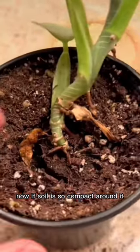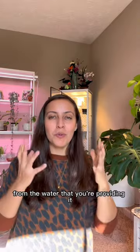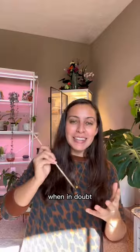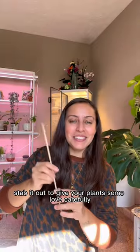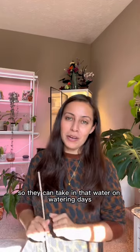Now, if the soil is so compact around it, the roots will not be able to pull the moisture from the water that you're providing it — it'll just roll off the sides. When in doubt, stab it out, to give your plants some love carefully so they can take in that water on watering days.